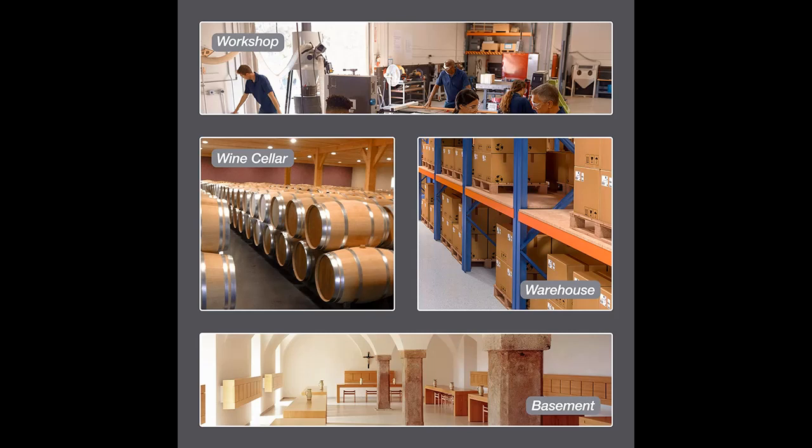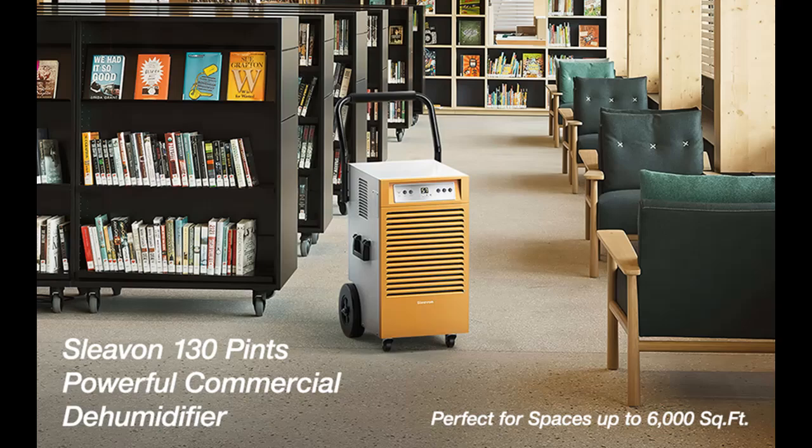This industrial dehumidifier features an automatic humidistat that reads room temperature and humidity, auto on/off to maintain the set humidity level, auto restart after power outages, auto defrost, and a built-in 24-hour timer that lets you set its working schedule.